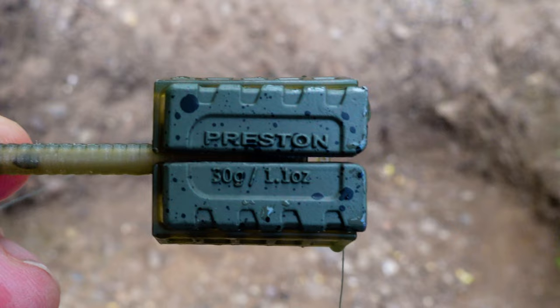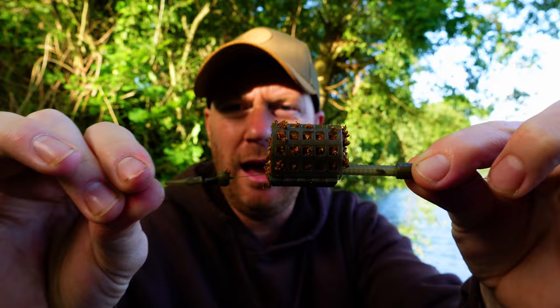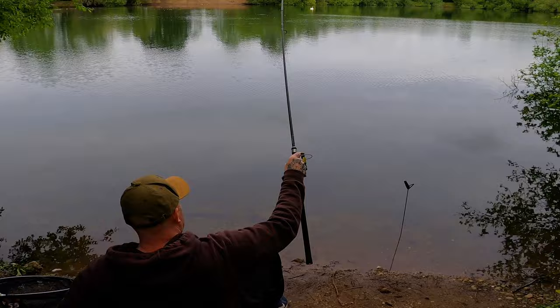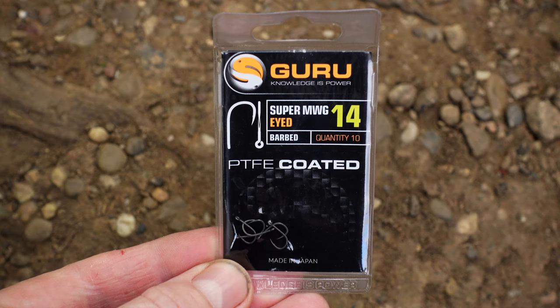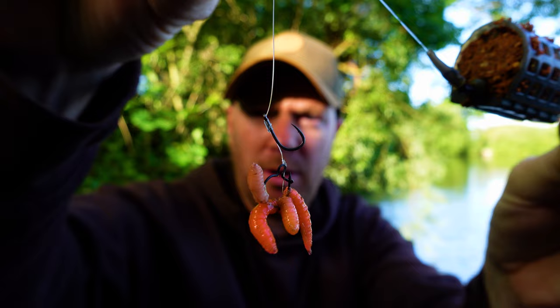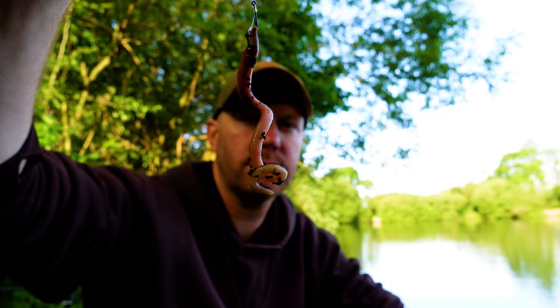The setup starts with a 30g Preston Innovation inline method feeder. Because I'm fishing near snags I've made it running rather than bolt rigged — I've put a bead on the end of the swivel so it runs on the line, giving me the best bite indication possible. I've got a six inch hook link of five pound Drennan with a size 14 hook. I've put a maggot clip on with four or five maggots — standard for fishing maggots. Later I can just unclip and swap to a worm, which saves a lot of time.